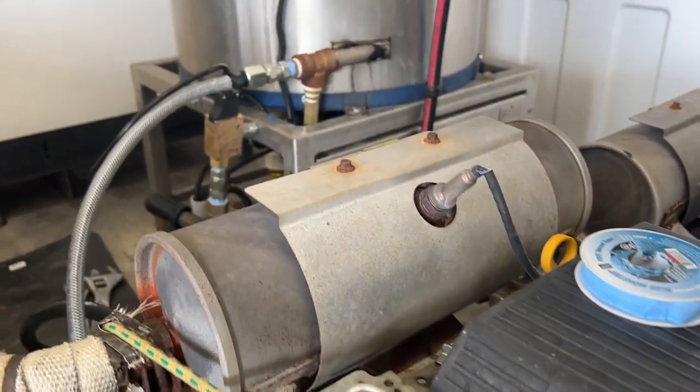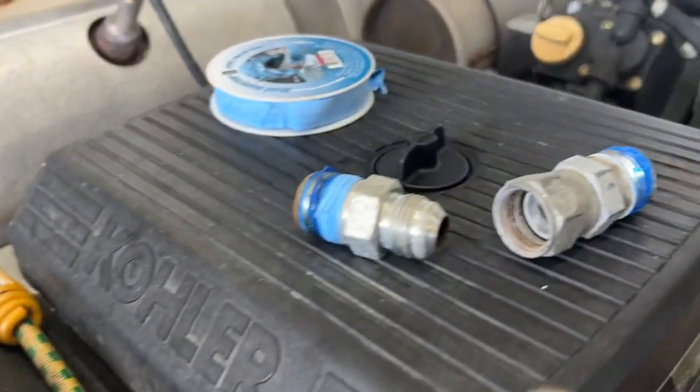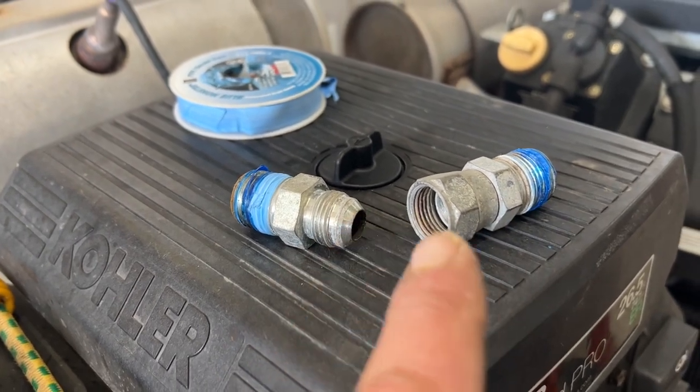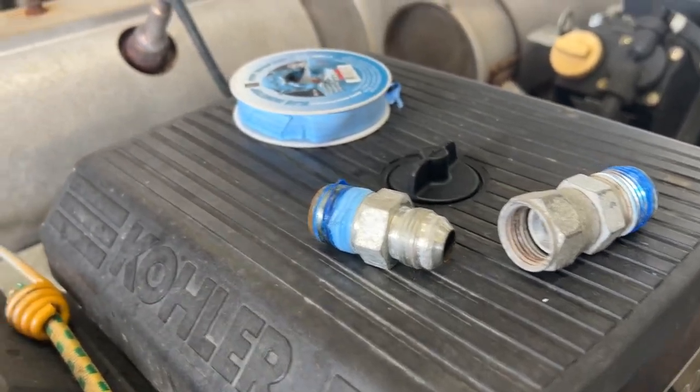All of my components could switch out in the field very easily by using these JIC fittings. I don't use stainless on anything that's not being touched by bleach because they're cheap — like five bucks for these. I can swap them out every now and then.